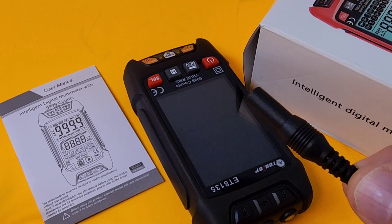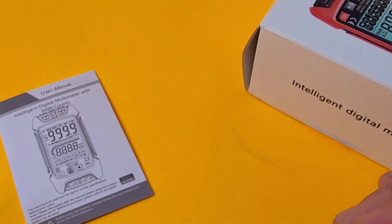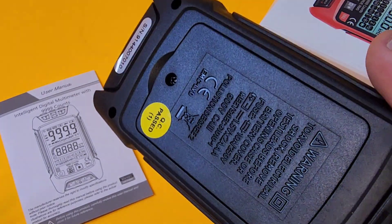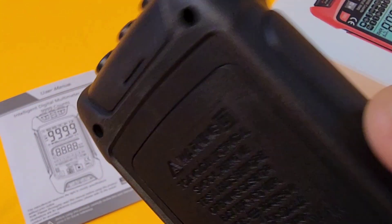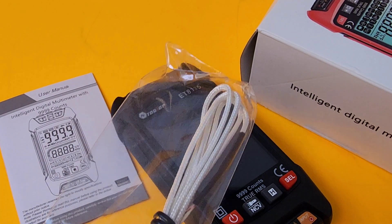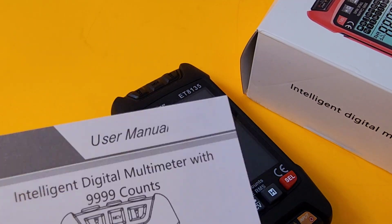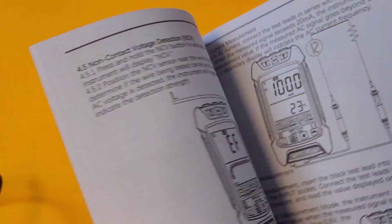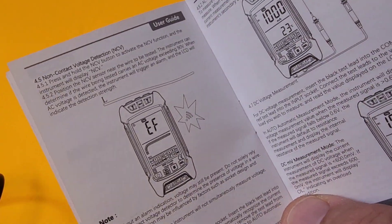Take note of the input jacks on those test leads — they're straight-through type because this meter has its inputs on the bottom. Also worth noting: it doesn't have a tilt stand, magnet, or hanging strap. It also comes with a thermocouple because it does temperature. Last and least is the user manual — not too shabby, comes with nice pictures and is fairly detailed, though the font is quite small.